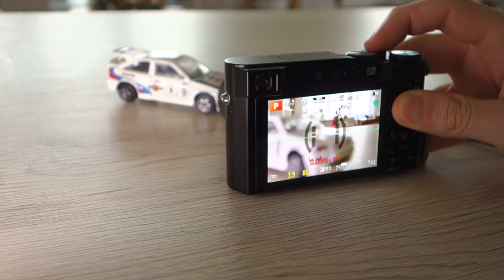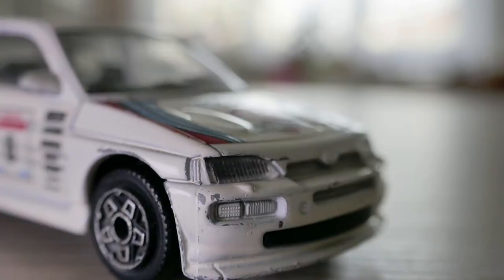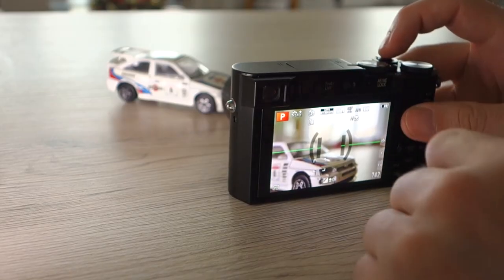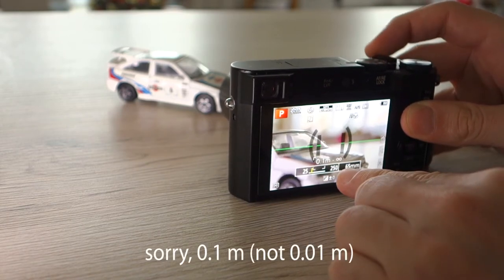You can see that we have to go a little bit further back, but the magnification is much better. The second sweet spot where you can get quite large magnification is at the last position when you have 0.01 meters here.